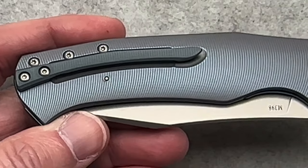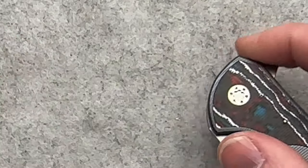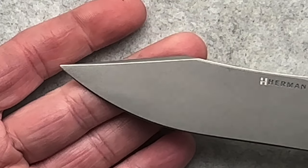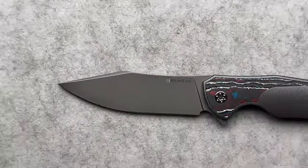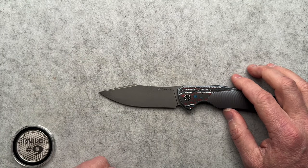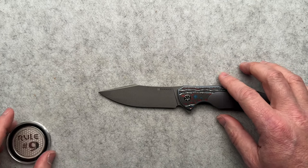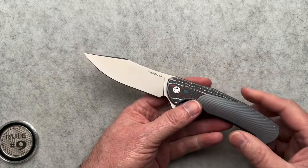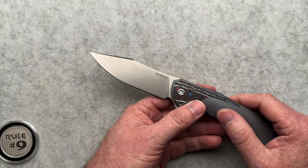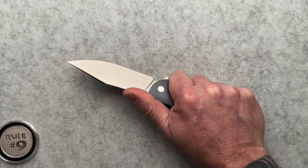Here's another screw head visible from the liner lock — this is a liner lock and it works fantastic. The blade shape is where this becomes my favorite. Oftentimes with Herman knives it's more of an upswept Persian style blade, which is really one of my least favorite shapes. So I really like this — a little bit of a harpoon-ish style on the upswing. This is really a nice knife.